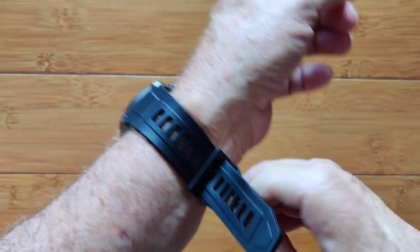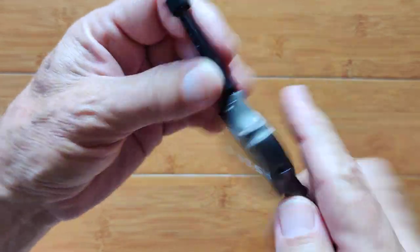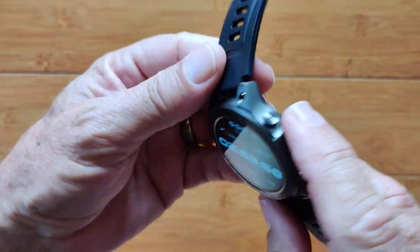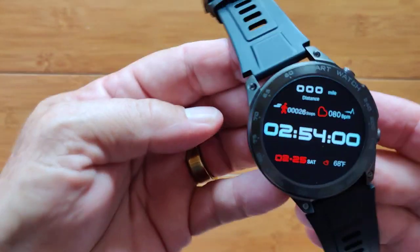It's a really nice, well-designed, solidly built, ruggedized smartwatch, and it's available right now. It is called the DM50 — check it out.